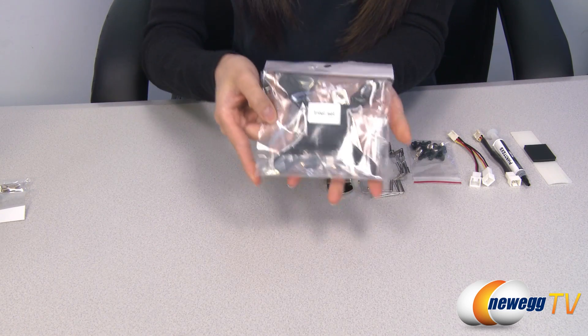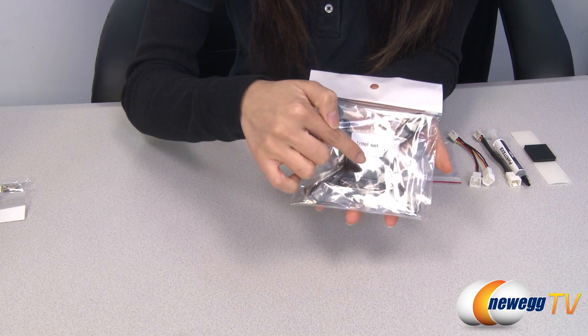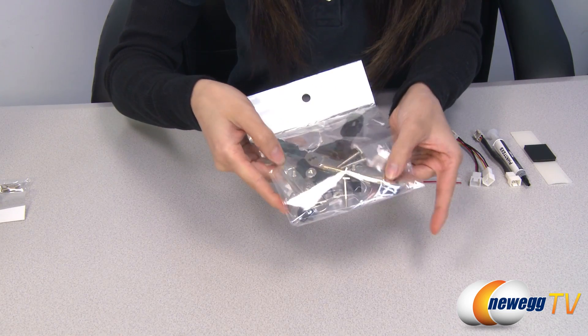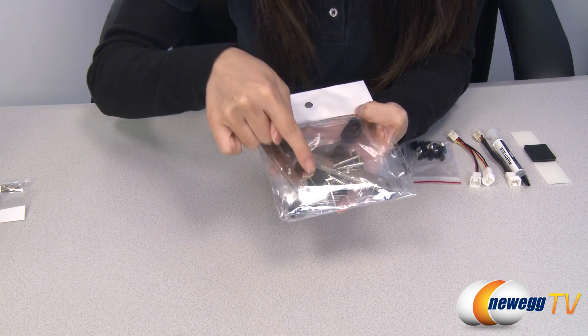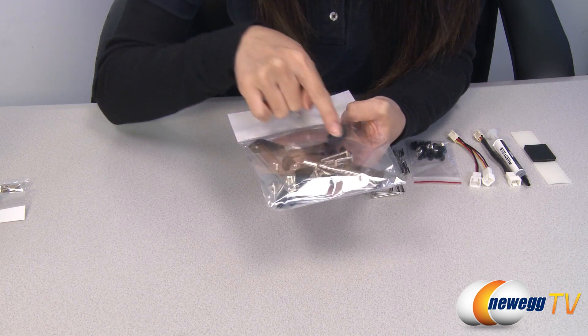And this is your Intel set. This is your back plate, and we have your strip adapters, your four black studs, screw nuts, and socket screws.